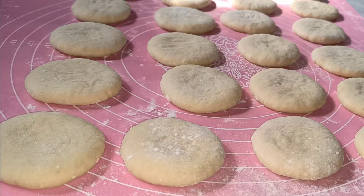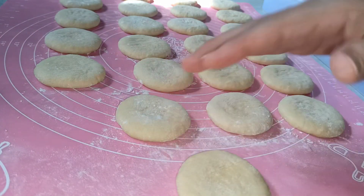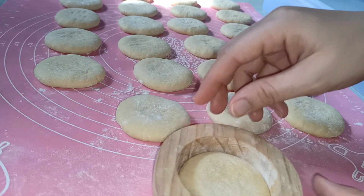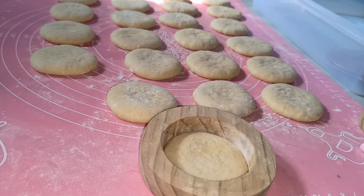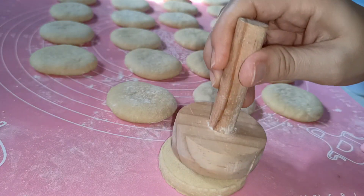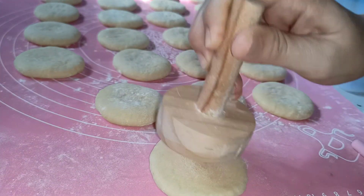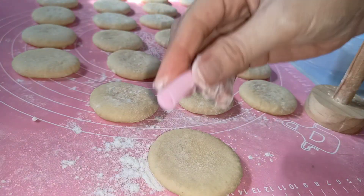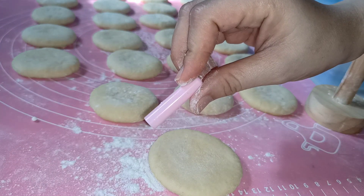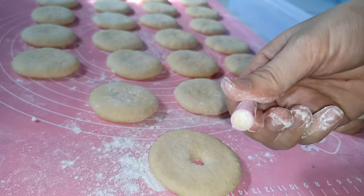Ini udah selesai kita kempiskan semua, kemudian kita diamkan selama 10 menit. Setelah 10 menit, lanjut kita cetak. Di sini aku pakai cetakan kayu seperti ini, kita tekan-tekan. Di sini aku bolongin donatnya pakai tutup pena atau tutup pulpen kecil, seperti ini.